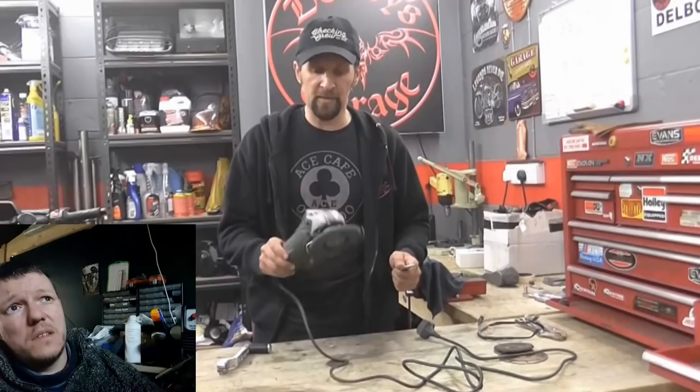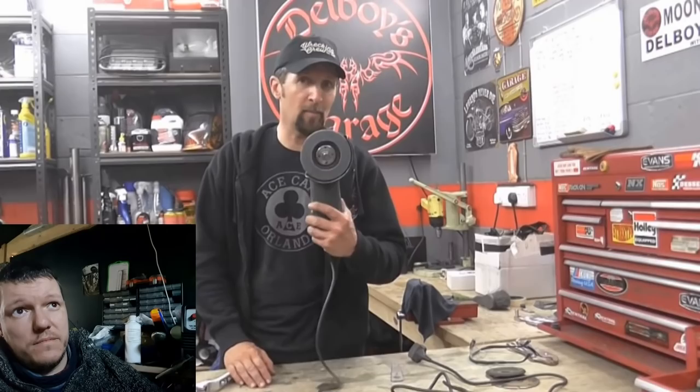Matt comments — Del mentions earplugs as the health and safety point, which is fair and a valid point about ear protection, but sticks a grinder in a vice without concern. The same logic applies: I've listened to loud things and my head didn't explode, therefore no earplugs needed. Del wraps up the simple skills four-inch grinder video: covers taking discs on and off, buy the best you can, and practice so you know what it does and how badly it can hurt you if you're careless.